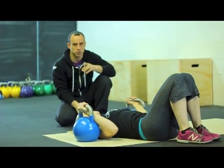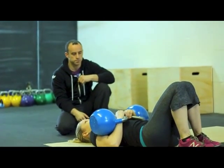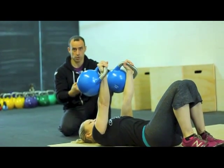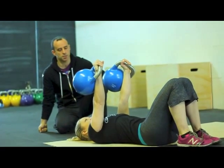We're going to watch the first phase. She's going to press it out. Notice the breathing — always a pressurized breath, keeping tension, just like in a single Turkish getup.